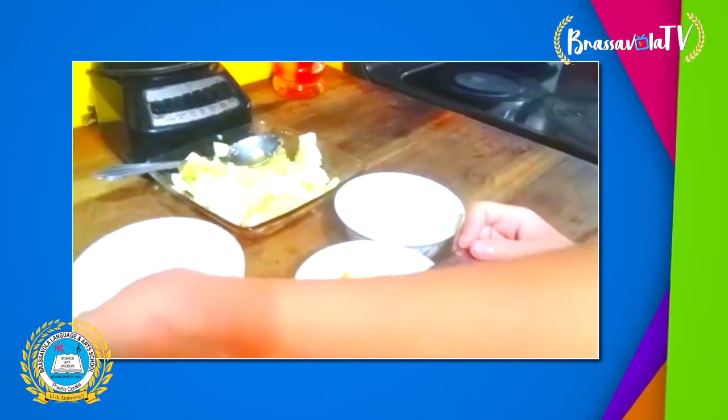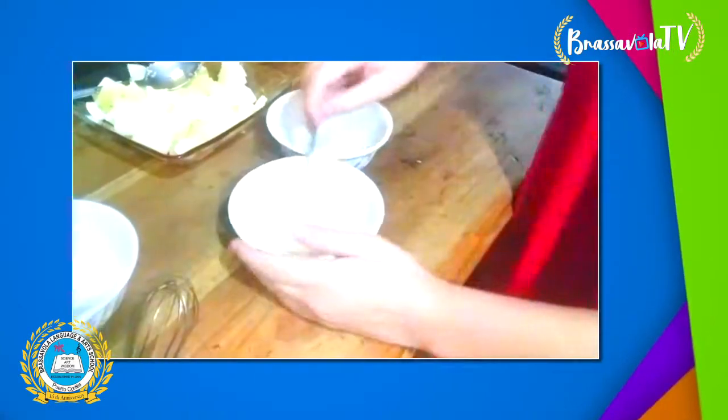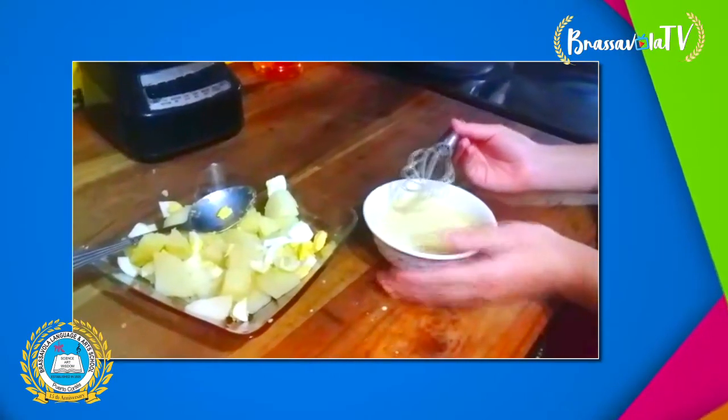Then you will add the milk. Then put the mixture in with the potatoes and the eggs.